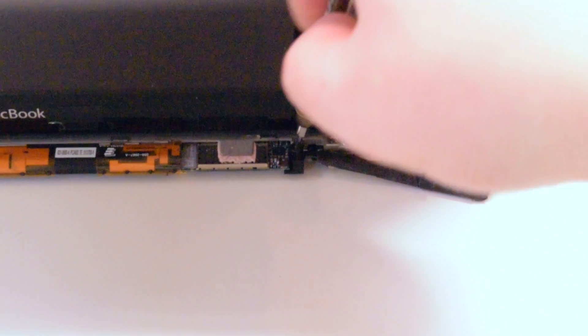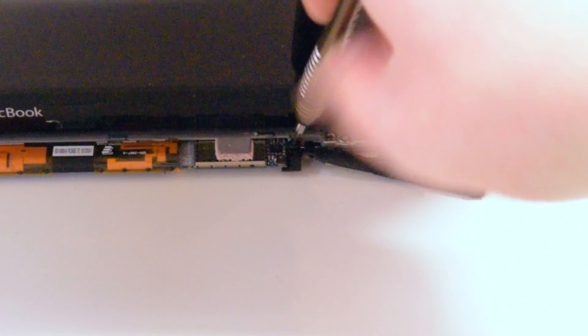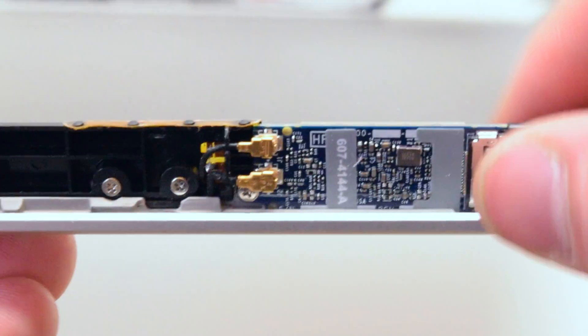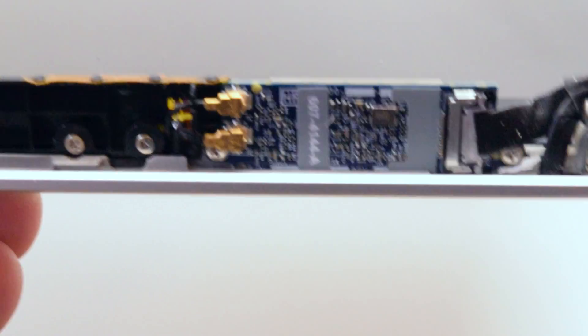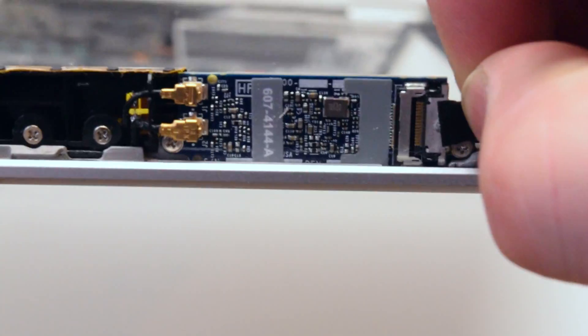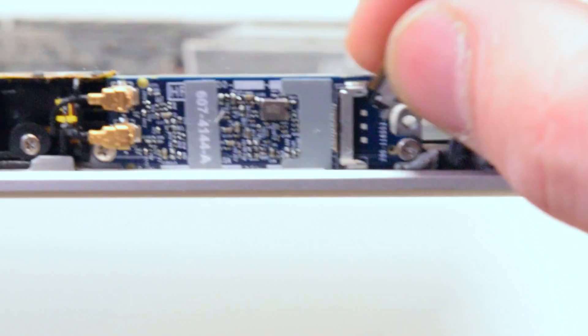Remove one Phillips head screw from the Wi-Fi cable guard. Now gently lift up and remove the Wi-Fi cable guard. You can now disconnect the Wi-Fi card from the Wi-Fi cable.